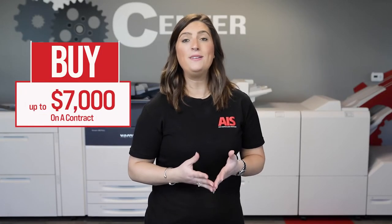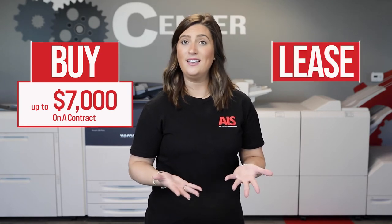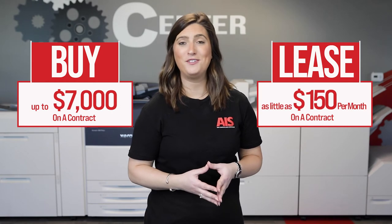So let's talk about the costs. If you're purchasing a copier, you may be spending up to $7,000 on a contract. But if you decide to lease, you could pay as little as $150 a month.